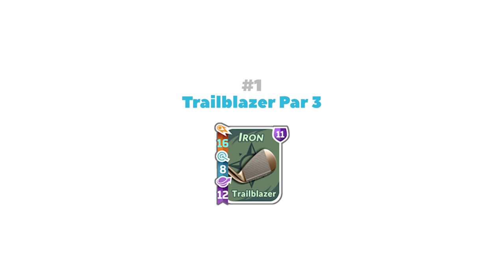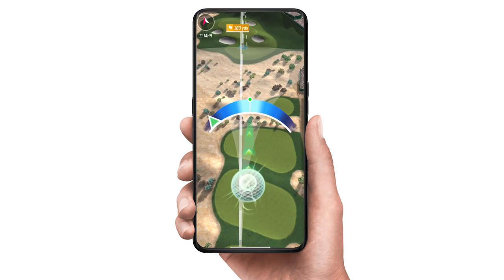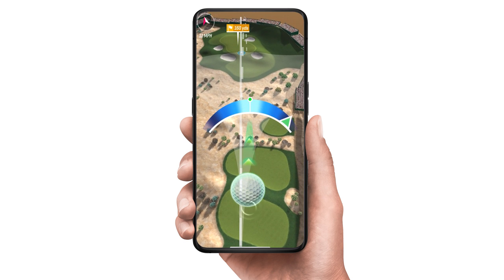Number 1: The Trailblazer Par 3 Bag. This is a great early to mid-game setup with lots of power and a high spin stat. You'll get a big bounce when the ball hits the green. Just let the wind carry the ball to the pin and use backspin to put it in the cup.